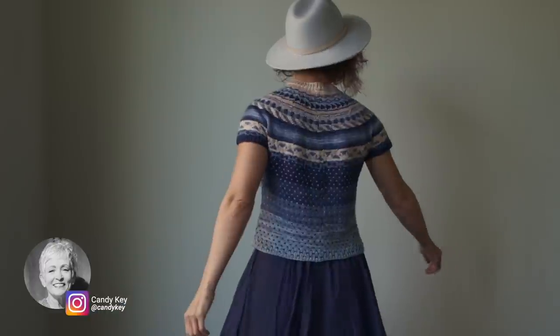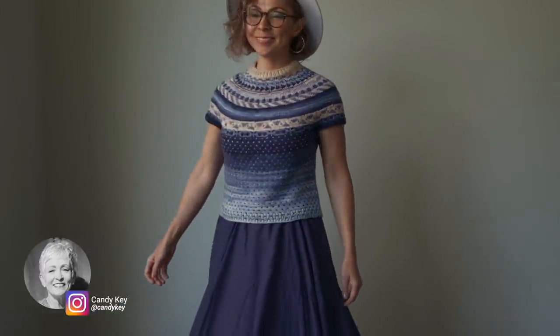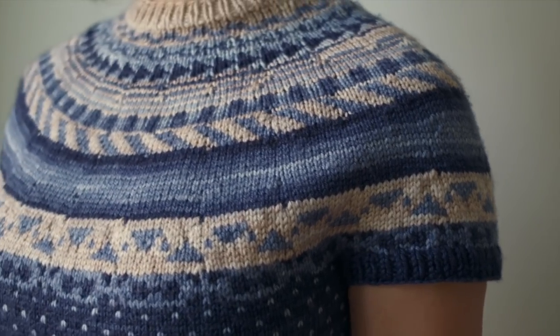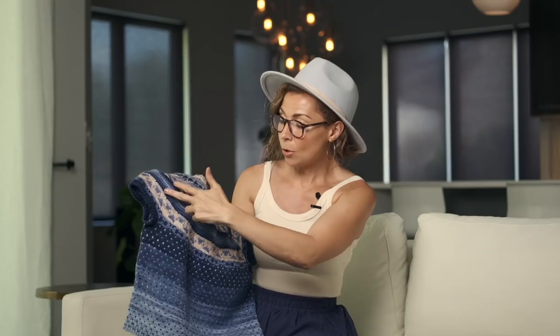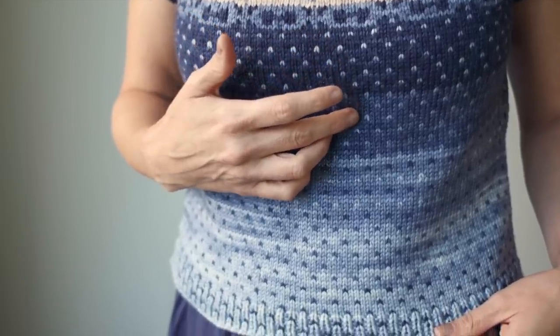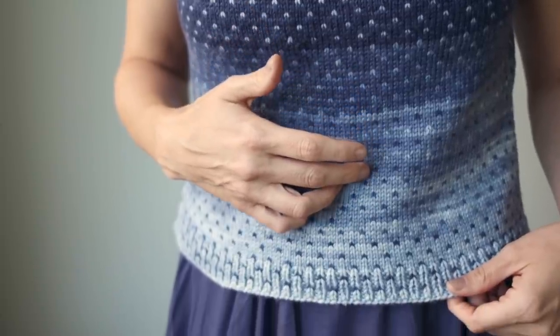Have a look at this gorgeous Icor pattern by Candy Key. It features absolutely stunning Fair Isle designs in a beautiful blue gradient with little pops of pink. You can see all of the beautiful different designs that Candy chose to incorporate into this sweater — the little geometric shapes going along the yoke, the gorgeous gradient stripe, and the body of the sweater where it fades from dark to light for the main color while the contrasting specks fade from light to dark.